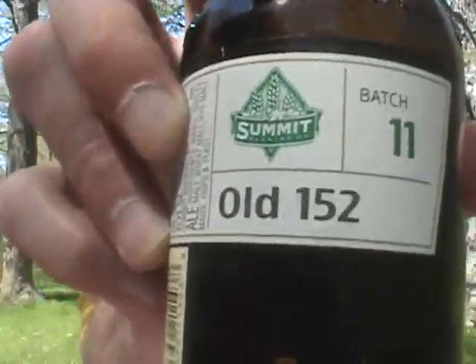Anyway, this is darn good beer and I'm really liking it a lot. I'm gonna give the Summit Unchained Series Batch Number 11 — the Old 152 — a good solid 8.5 out of 10. Batch Number 12 is out now and I'm not even sure what it is, but hopefully I'll make an out-of-town trip later this week to pick some up. If you see it on the shelves and you can get Summit beers, definitely worth picking up. So, 8.5 out of 10 — till next time everybody, cheers. Let's keep drinking good beers.